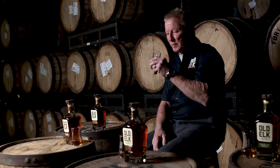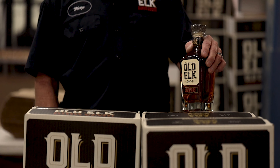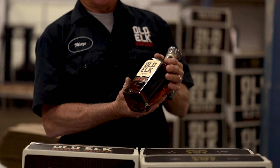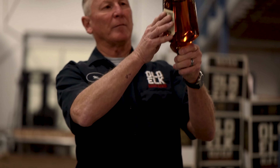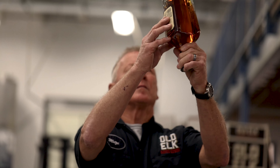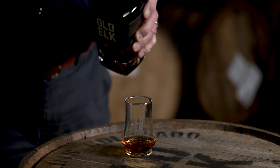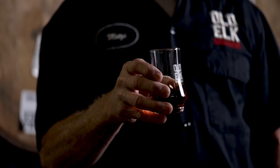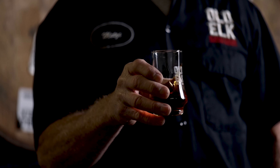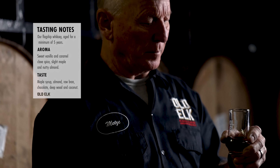That was Old Elk Wheated Bourbon. Moving on, we're gonna do a tasting of Old Elk Flagship Bourbon — again, another very custom mash bill. This particular mash bill is 51% corn, 34% malted barley, and 15% rye. Extremely high malted barley content for a bourbon — nothing else like it on the market anywhere. This bourbon is crafted to be smooth and easy, hence the very high malted barley content.